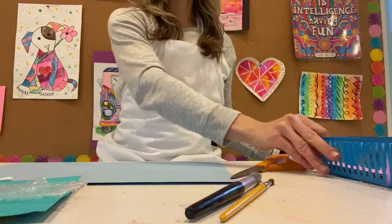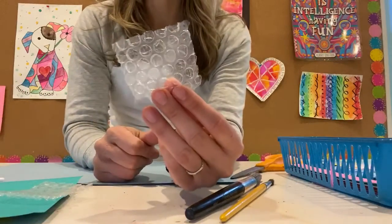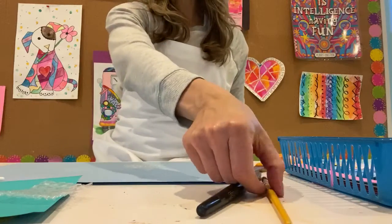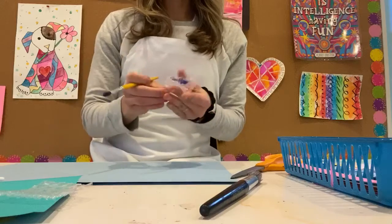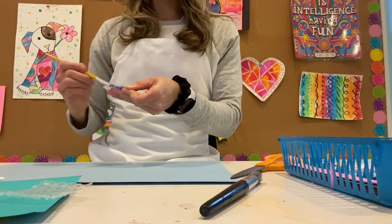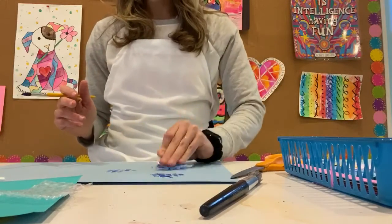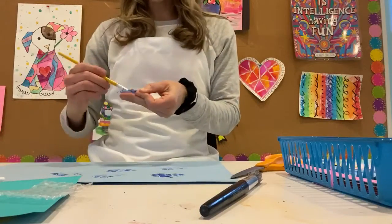This is where your bubble wrap comes into play. I just took a piece and cut it into some small squares. You want to take the bubbly side — not the smooth side — and put that on top. I like to use a paintbrush so I don't get too much on there and can evenly spread it. Sometimes if you stick the whole piece of bubble wrap in the paint, it gets too messy and you won't get that cool bubble-looking effect. So I just painted it, picked it up, and stamped it. You can do it three or four times before you have to add more paint.